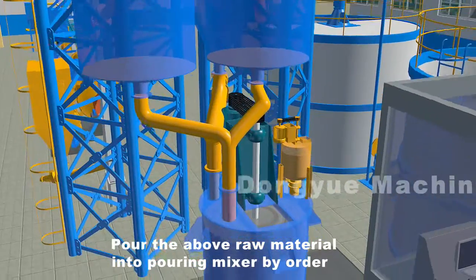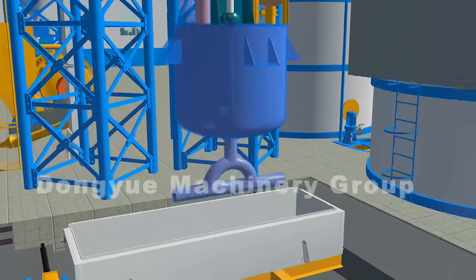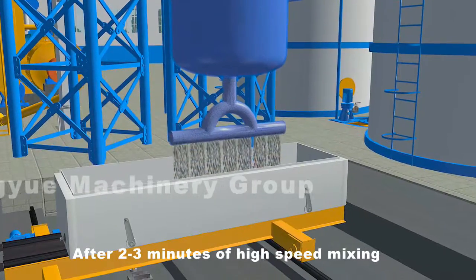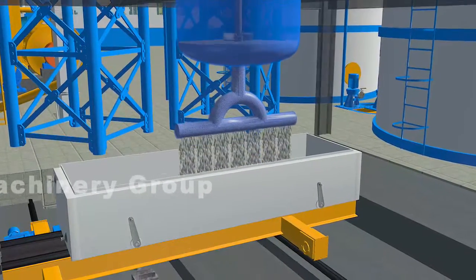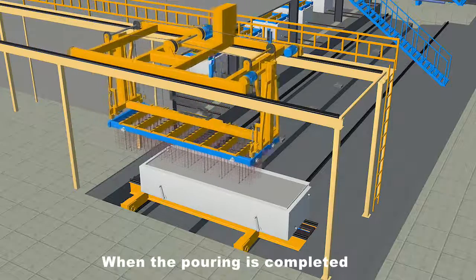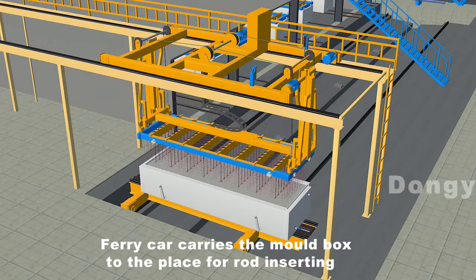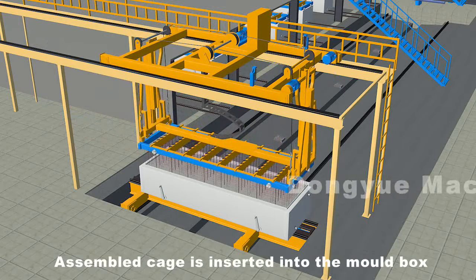Slurry is measured by slurry scale, lime and cement are measured by dry material scale, and aluminum is measured by aluminum scale. Pour the above raw materials into the pouring mixer in order. After two to three minutes of high-speed mixing, pour into the mold box.